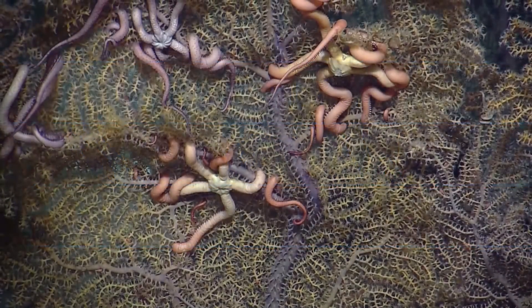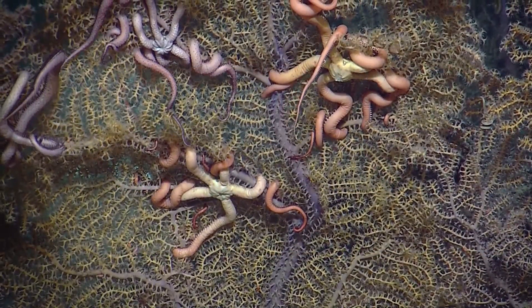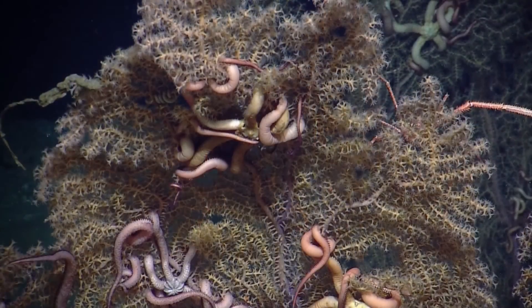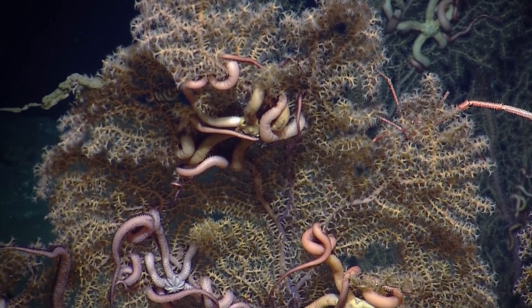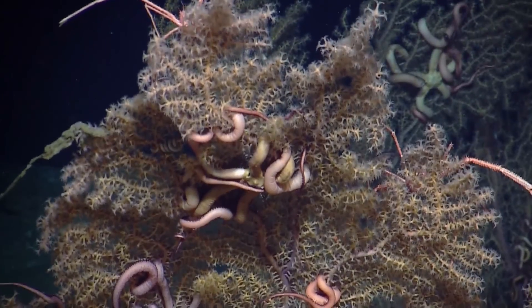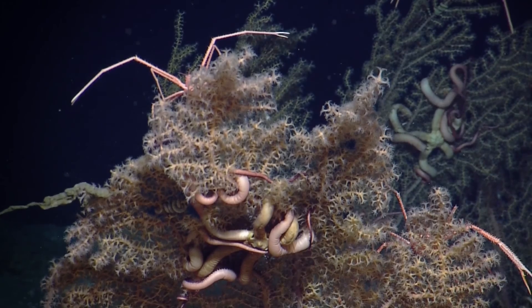Some brittle stars on a paramyracea. Next step is marker M15, which is selected. Bearing 137, distance 6-3. There are those molluscs again, and then the Aplacophora coiled around.